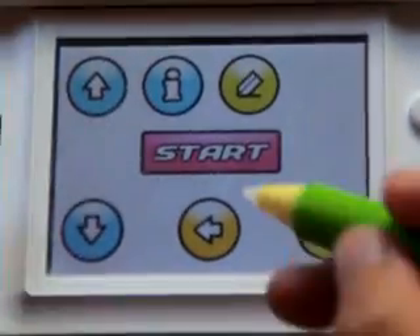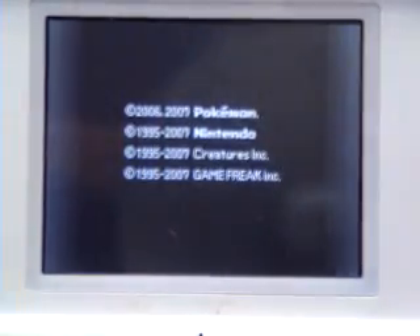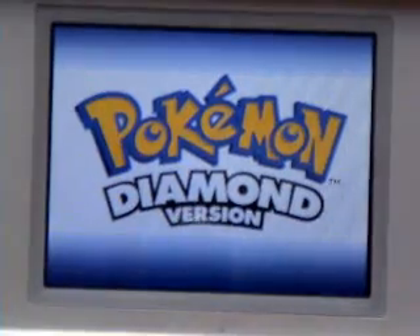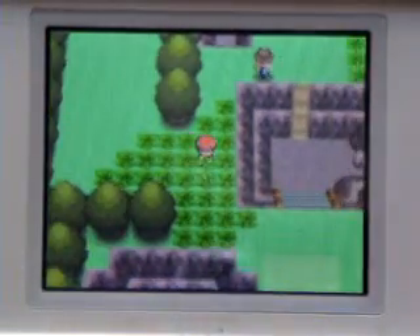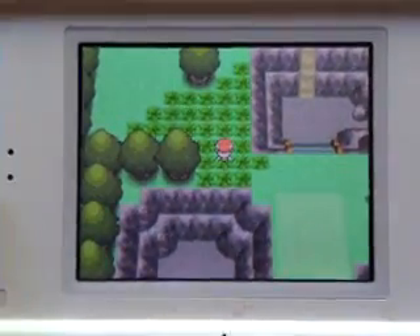And like normal, Pokemon Diamond loads. I made all wild Pokemon Shiny, made infinite HP, and all TMs. So there I am. Nice to look for a wild Pokemon. Let me zoom out.